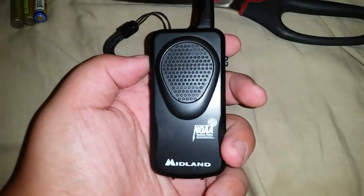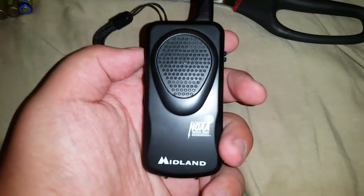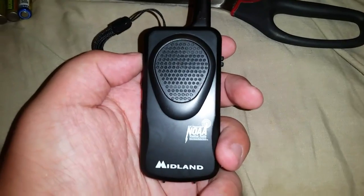So I guess I'll add this to the collection of Midland radios. Hope you enjoyed watching this video and see you in the next video.